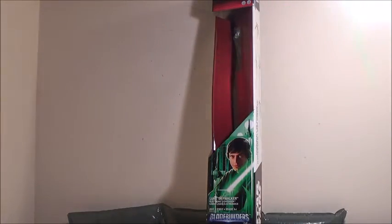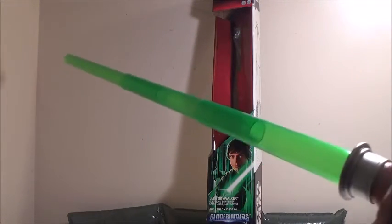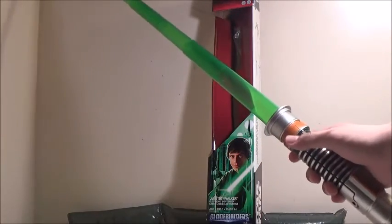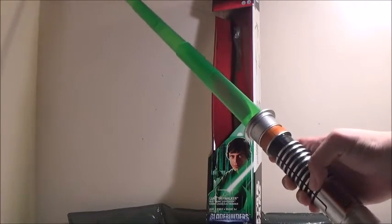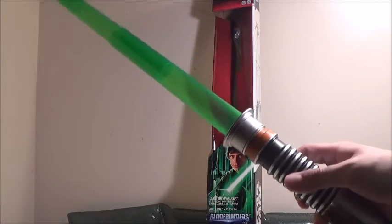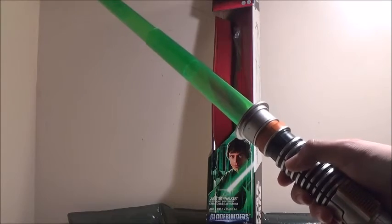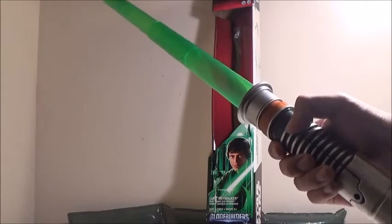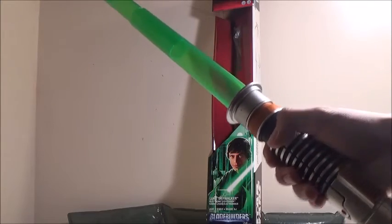Here it is unextended, and now here it is fully extended. We're going to start it off by pressing the button here. Now it is lit up and it's a bit sensitive — moving it just slightly causes it to go berserk.